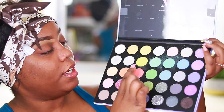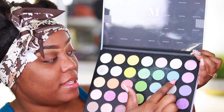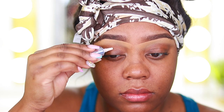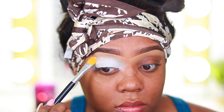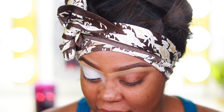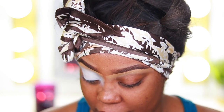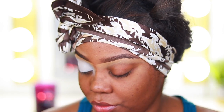I actually have two looks I've been wanting to do — the green, peachy, and pinky-reddish color combo, or the mint, blue, and purple. I swatched them on my towel and I can see the three-color combos, but I'm still undecided. I'm going to use my primer to prime my lid and start on the eyeshadow. I think I'm going to go with the green, orange, and pink — since I already did a mint look.